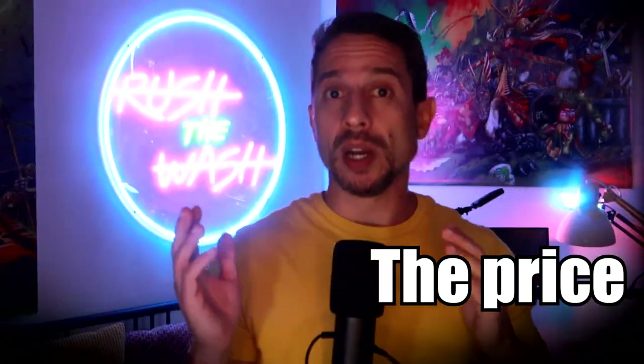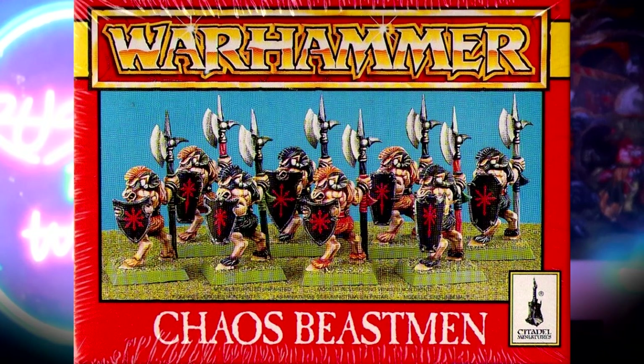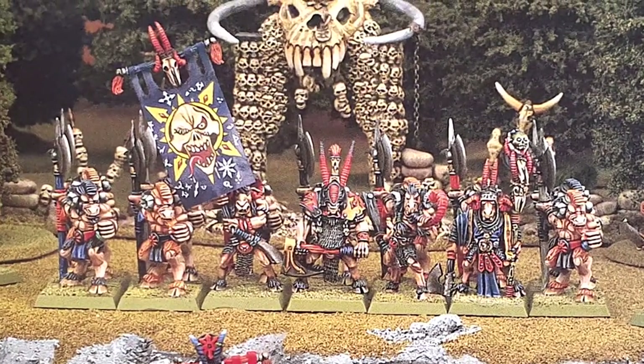Number three: the price. Compared to the metal blisters of the era, buying a few boxes of the monopause miniatures ensured you would have much-needed basic troops at a budget price. You could build whole units with them, but where they really shone is when you combined them with a few different metal models from a command group. Look at that Warhammer goodness — oh yeah.